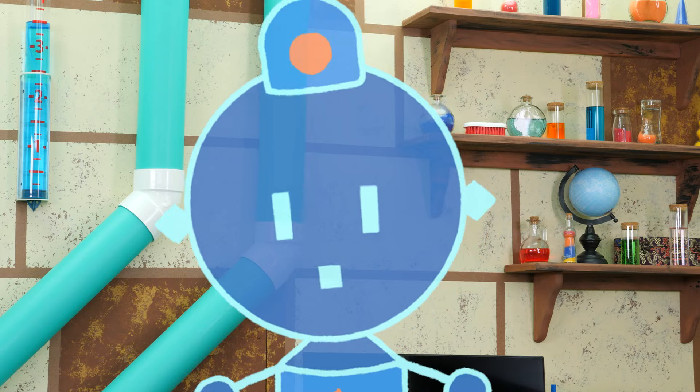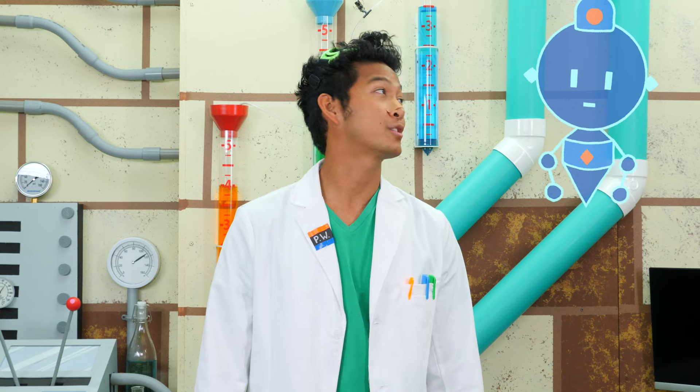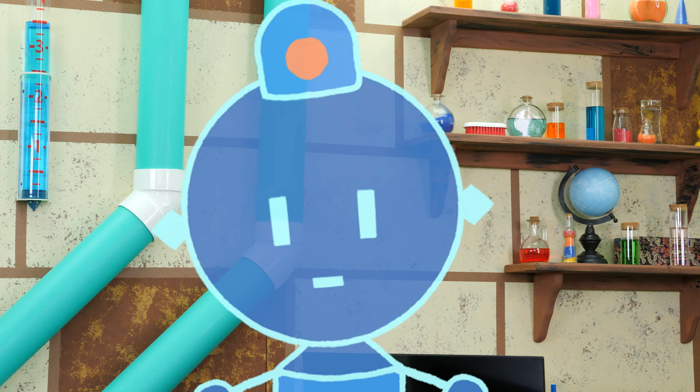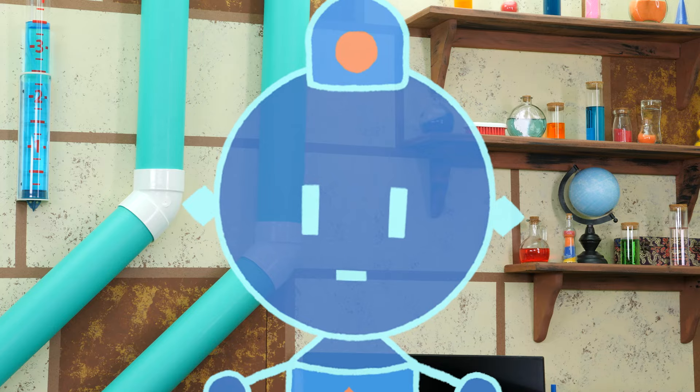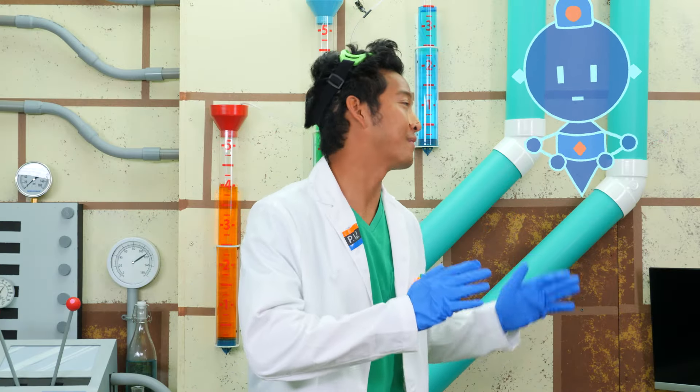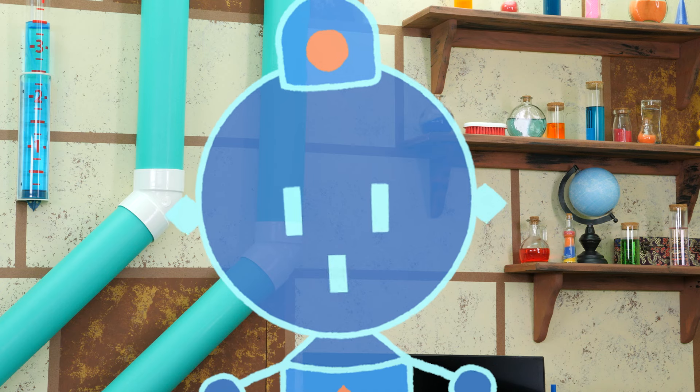Professor World, your one experiment is ready. I'm not just doing one experiment, Colm. Wait, you're going to do two experiments? Think bigger. Three experiments? Bigger! One million experiments? Okay, I'm only doing four, Colm. One million is kind of a lot. Four experiments? That's right. Let's get started. It's time to test our hot ice.